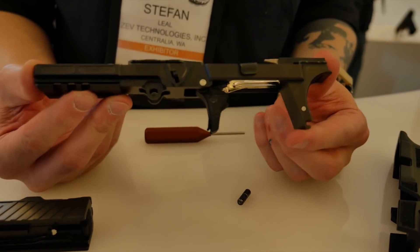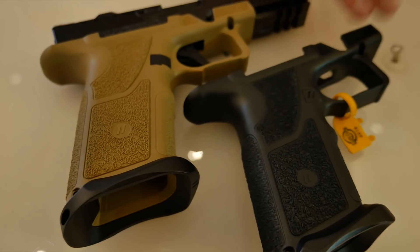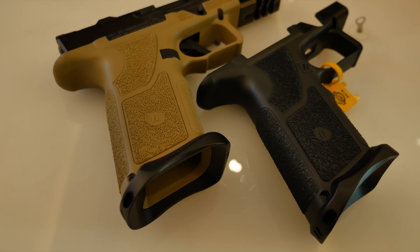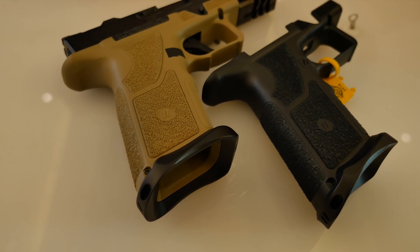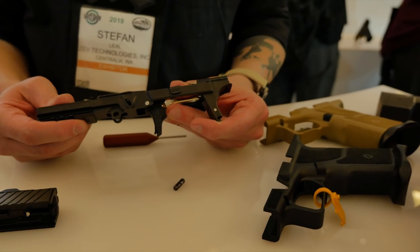This right here is our serialized component — this is the firearm — which means our grips are just accessories at this point. So we offer these in various colors, sizes, and textures. Here it is in FDE. I'll pop it right on there in a second.